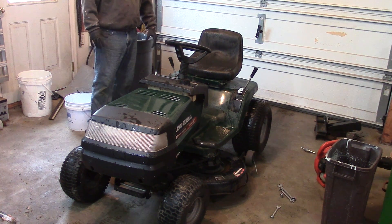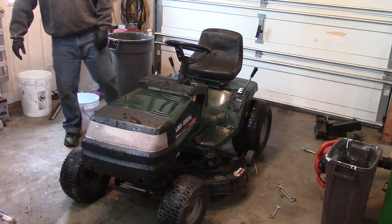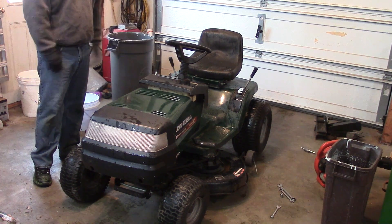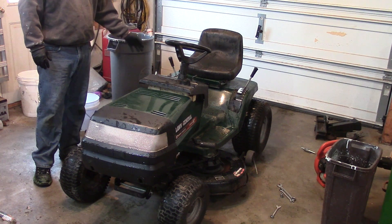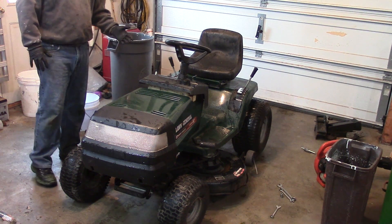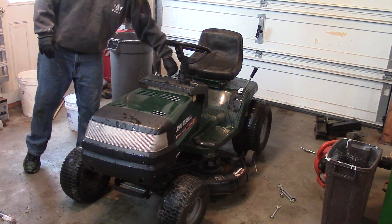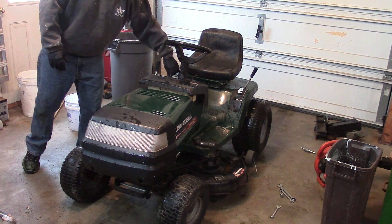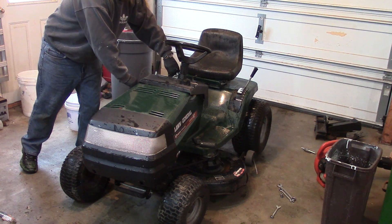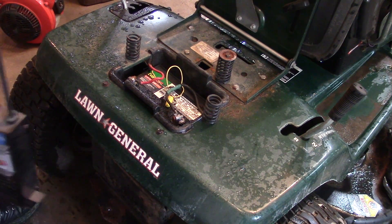What's up guys, Double-I-6, and today in the garage I have this Lawn General 17 horsepower Tecumseh-powered lawn tractor. It's got a pretty common problem — it won't start because there's too much compression. We'll show you what that sounds like. You can see how it just can't get over the hole. This tractor is basically a Murray, just branded Lawn General.